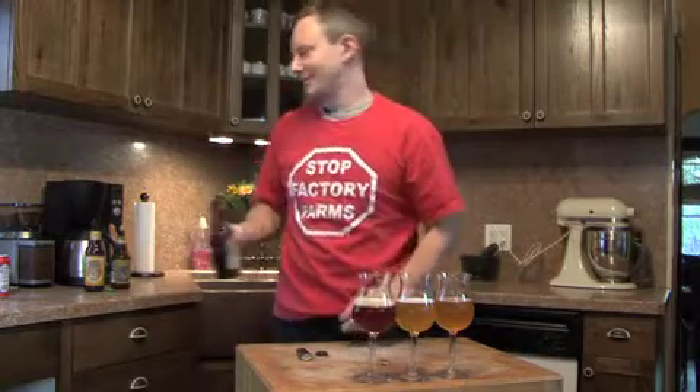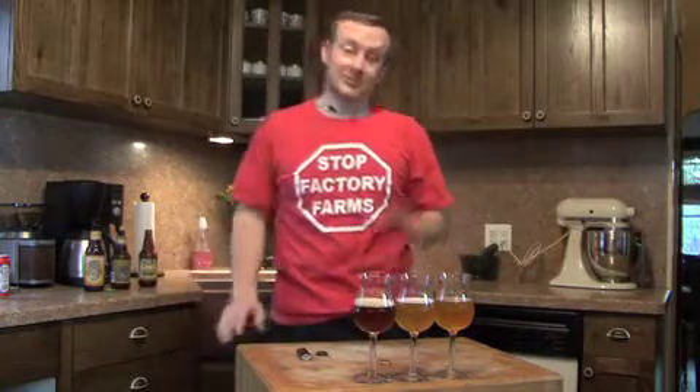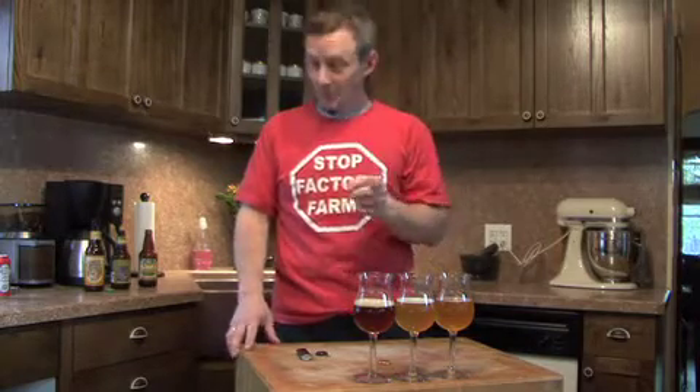Nice. One beer, one cap, one glass. Now remember, we're not snobs around here, so you might also recognize this way of opening up a beer.